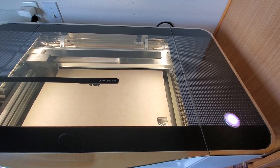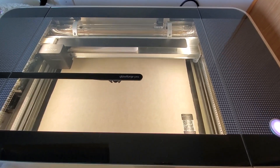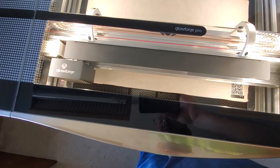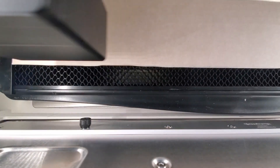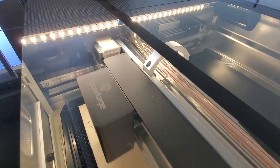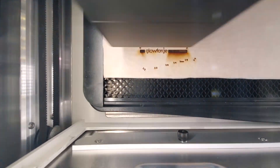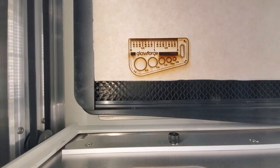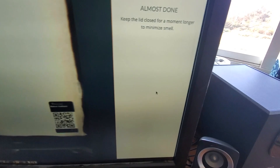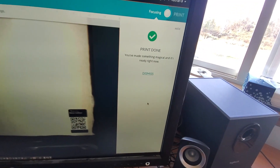So you come over here and you push the button and it's firing up. You hear the fans kick in and you get ready to go. That's all done. Back on the computer it says 'Almost done, just keep the lid closed until it's all done ventilating.' And it says print done.